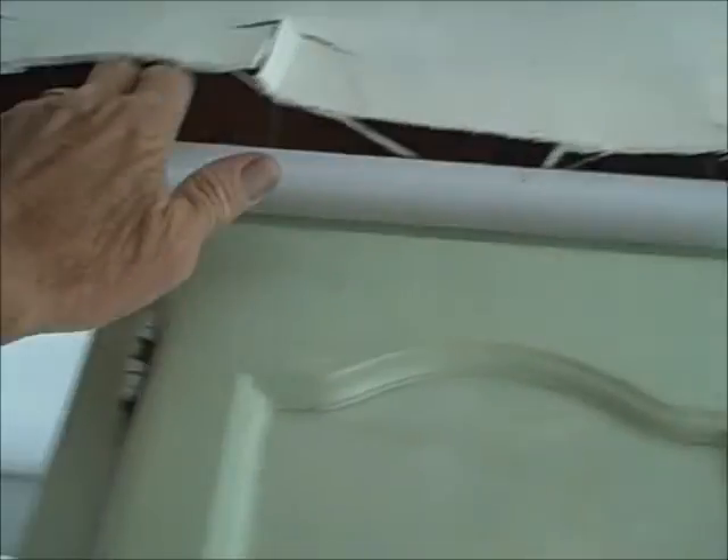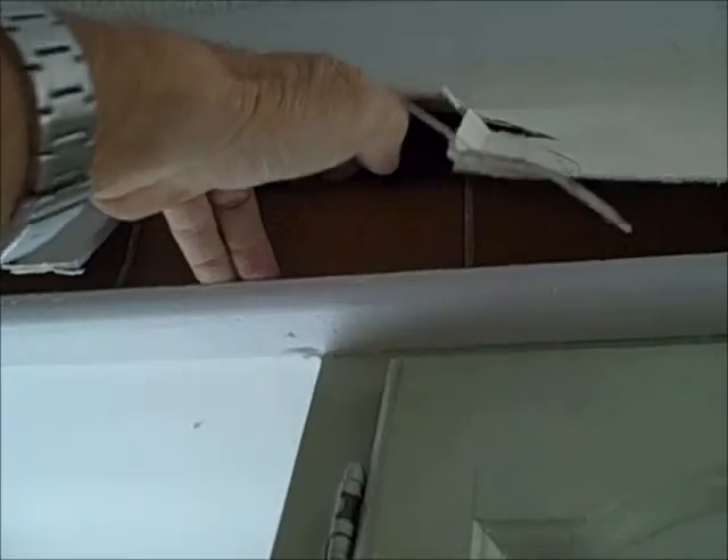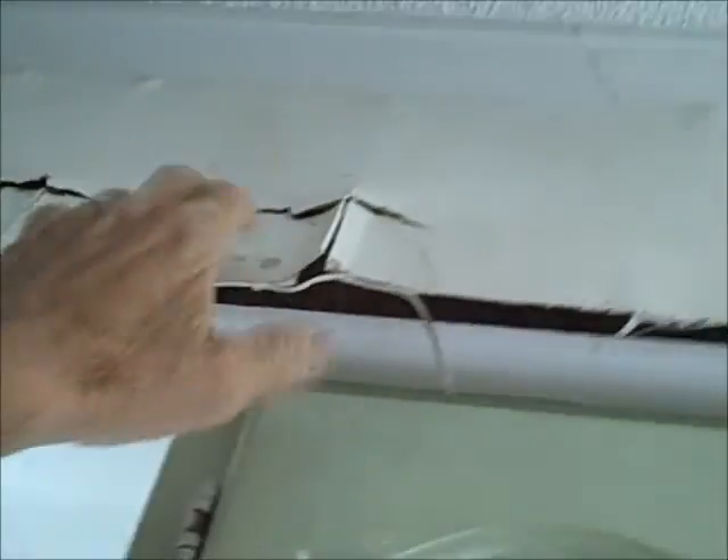Looking at this right here though, there's paneling, and there's another layer of paneling under that — there's two layers. We're going to take it all down.